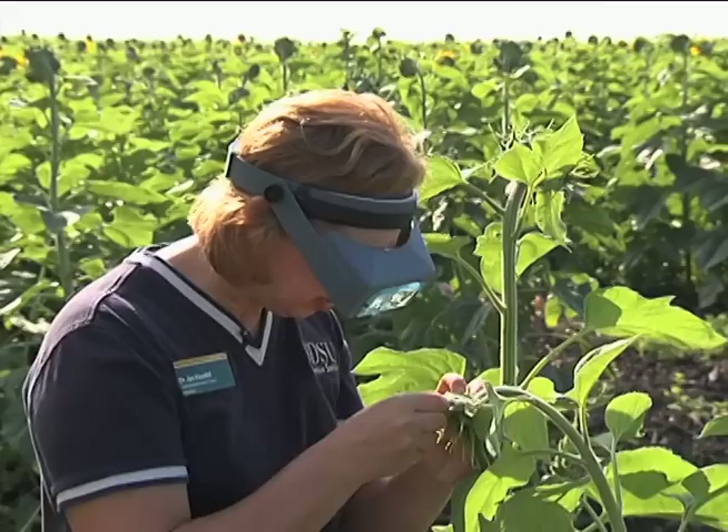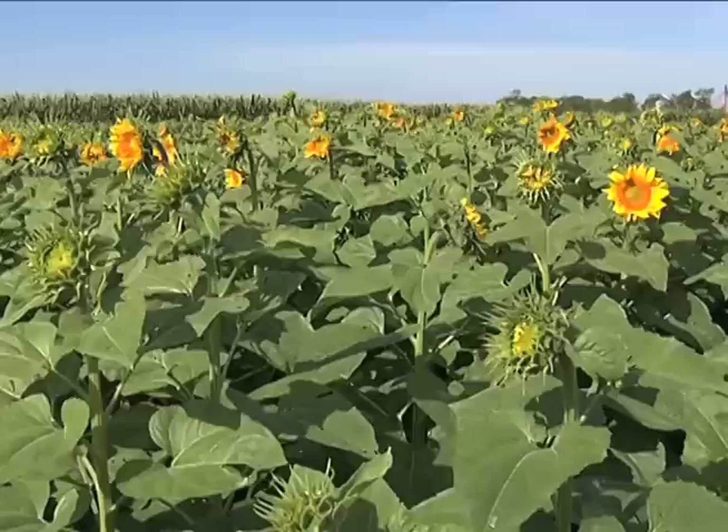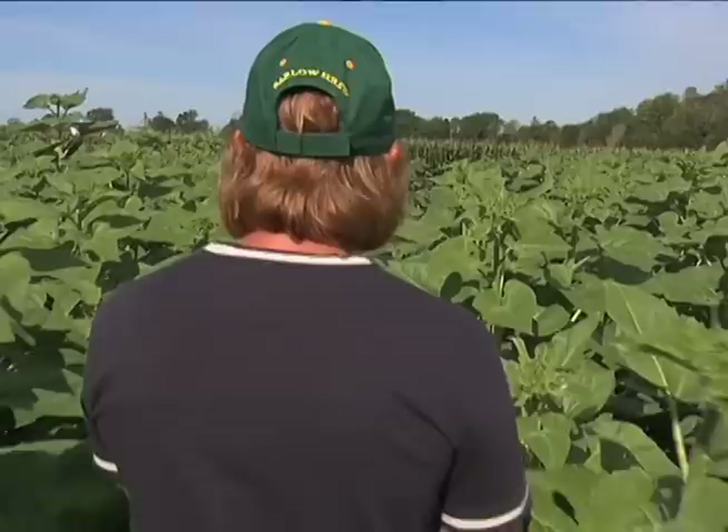I can see about five eggs just on this one bract. The scouting protocol is to divide your field into two sections on each side, go to the middle of that section, go 20 feet into the field at least, and then sample five buds in a row. On each bud, count the number of eggs on six bracts randomly.